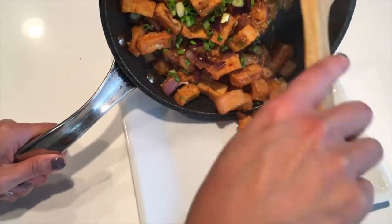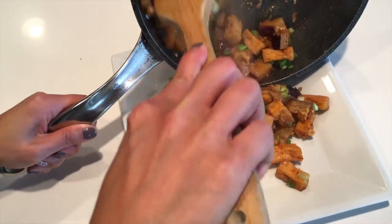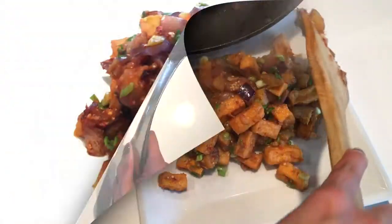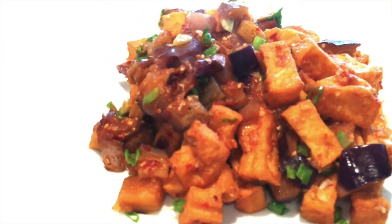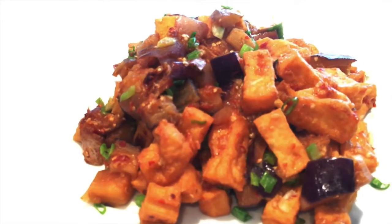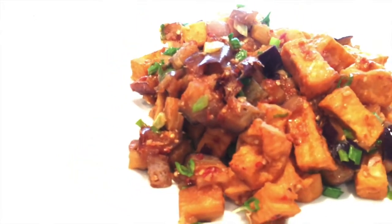It's ready! My goodness, that looks so yummy. Even though this is a vegetarian dish, you can also incorporate minced beef or minced chicken in there — it will taste fantastic. It was so easy, isn't it?